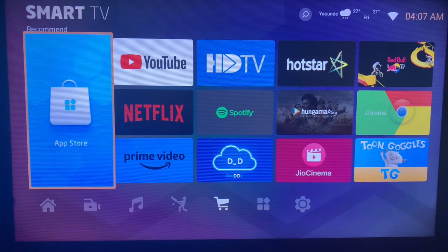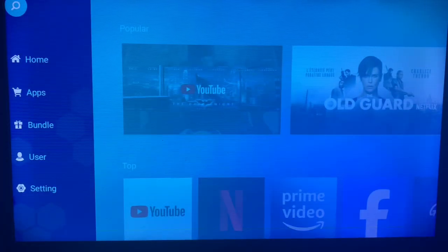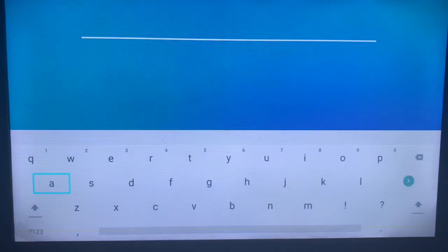If you want to install the application to your smart TV, all you have to do is go to your app store — or the equivalent depending on the smart TV you are using — and in the search bar type in 'YouTube Music'.